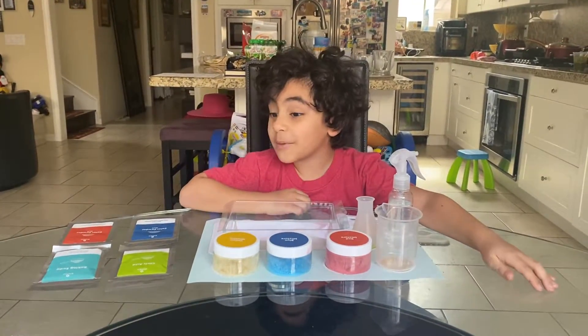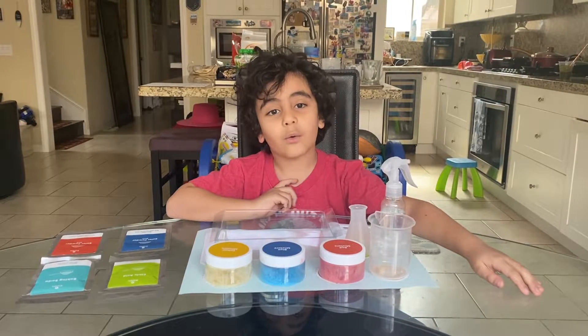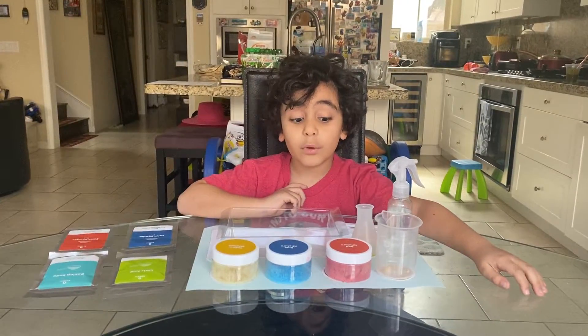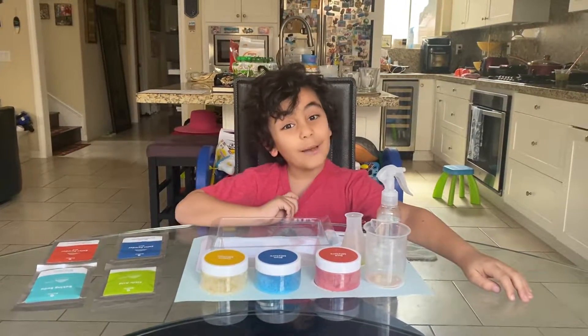Hi everybody, welcome to Michael's Scientist Show, where we will be learning to make blue mixture and red mixture, but also we will make colorful chemistry.